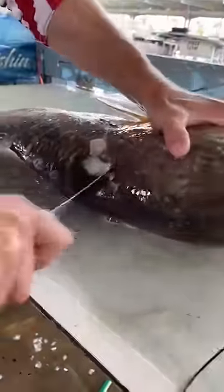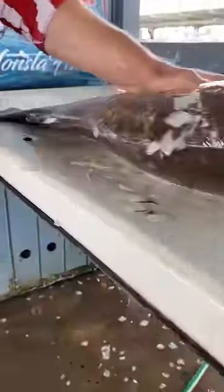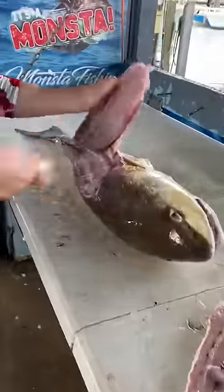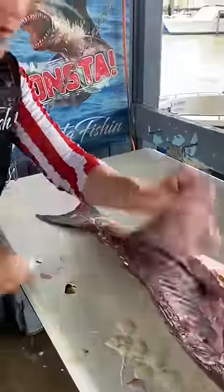So we make our two cuts there. Slide down, just like so. And we work down that meat. Boom — one fillet down.